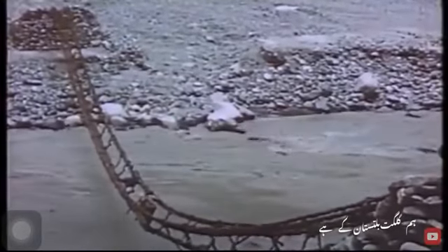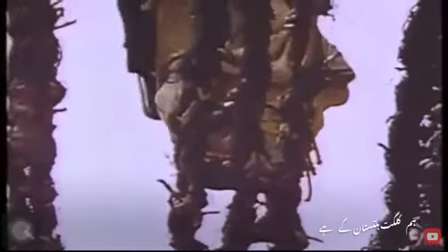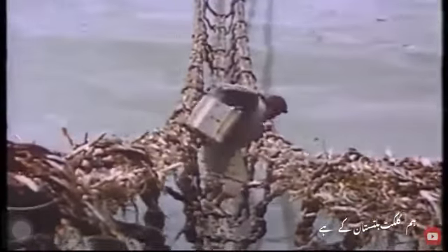This is the most common type of bridge made of rope, and the rope is made from branches of trees intertwined. It consists of three parts: one on which you walk, and one on either side for the hands to hold. It can take hardly two men at a time. We asked them how often they renew the bridge, and the answer was: when it breaks.